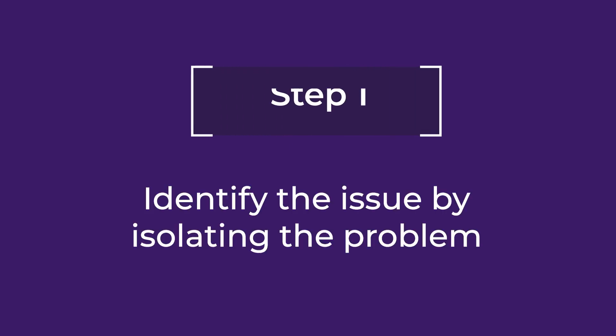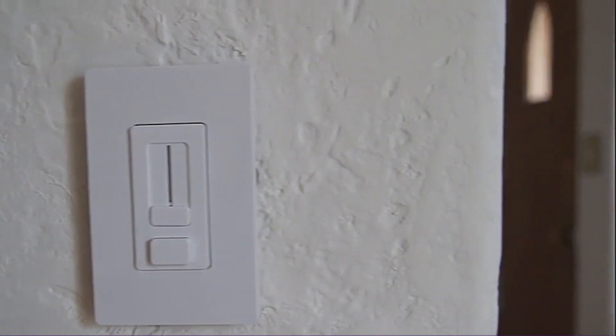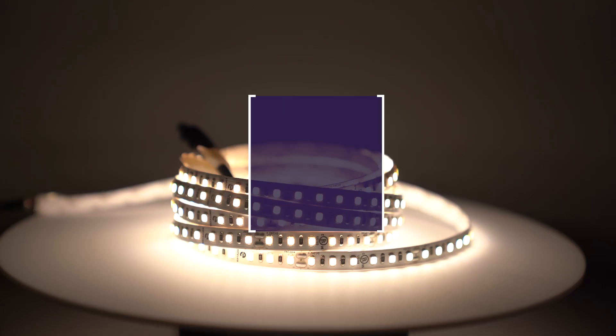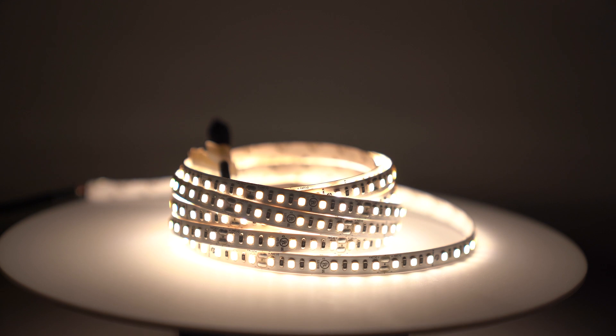Are buzzing or humming noises ruining your LED strip experience? Step one: identify the issue by isolating the problem. If you are using a dimmer switch, connect the driver directly to the power source. If the humming sound is resolved, it can be a compatibility issue with the switch and driver.